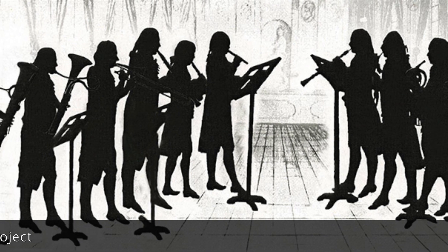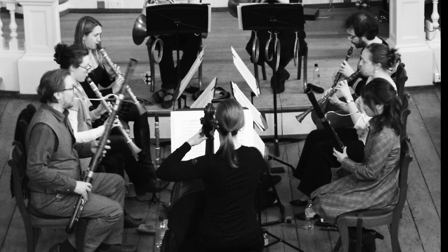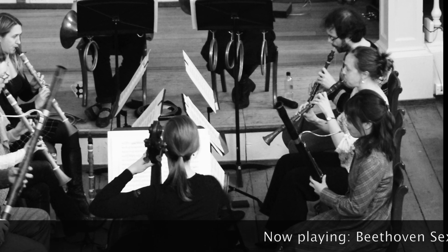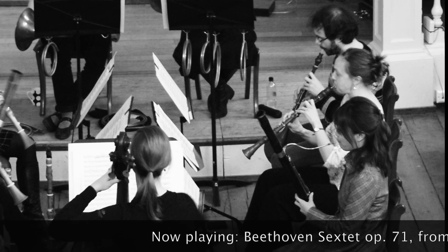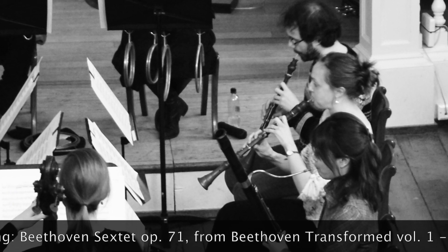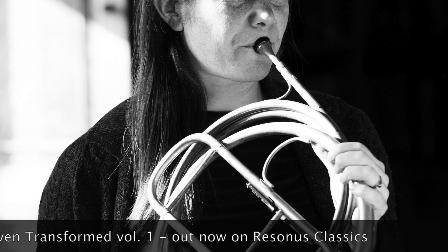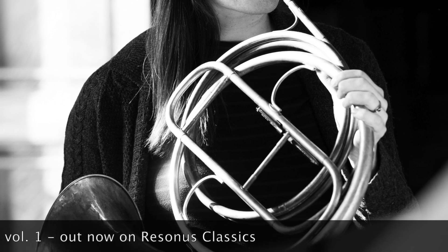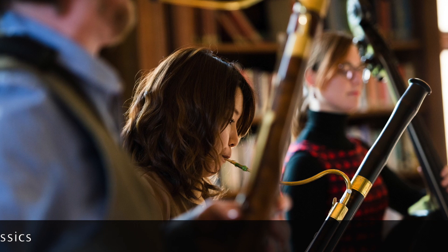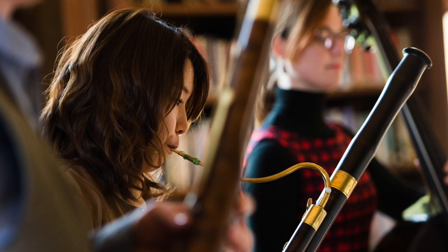A harmony is a wind ensemble — it usually comprises clarinets, horns, bassoons, and sometimes also oboes and double bass. Harmony music is sometimes thought of as background music, and actually it was in the 18th century: harmony played for balls and parties and dinners. But the kind of music we're playing isn't background music. The arrangements made of Beethoven's music were really made for virtuoso musicians who wanted to showcase their talent, their virtuosity and their musicality to a growing concert audience in early 19th century Vienna.